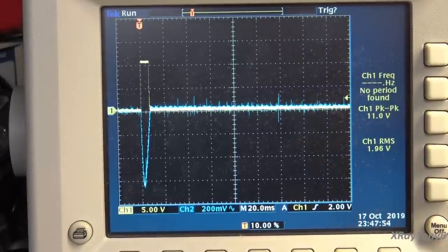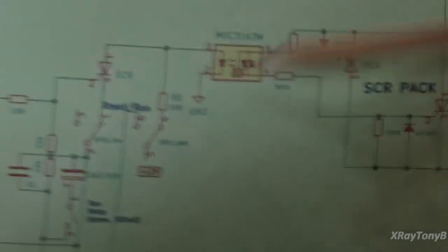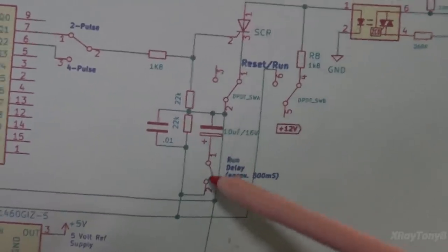So you can't turn this thing on without having it trip. How do we get around that? One way would be to set the trip current really high when you first turn the unit on, but that defeats the purpose. What we can also do is if we know there are no shorts in the circuit — this is a functioning circuit under test — we can put a little delay and make it ignore those startup pulses. The way we do that is with the start delay switch I mentioned earlier.